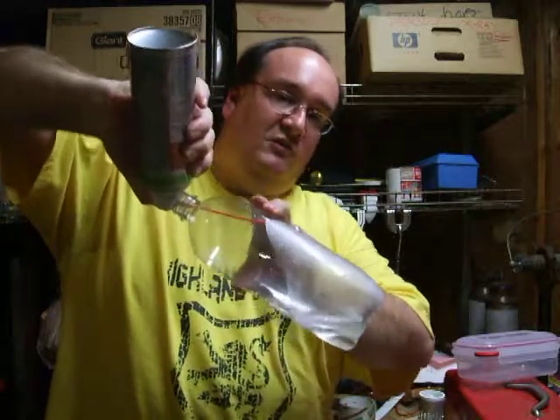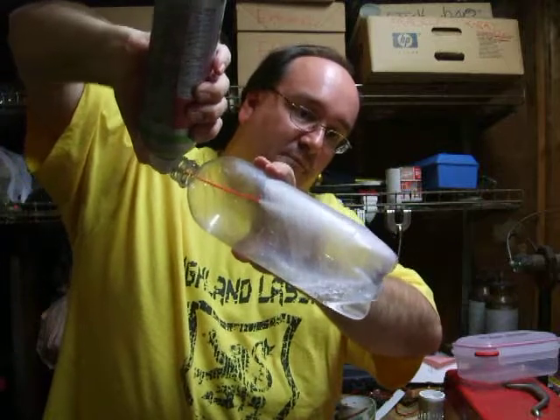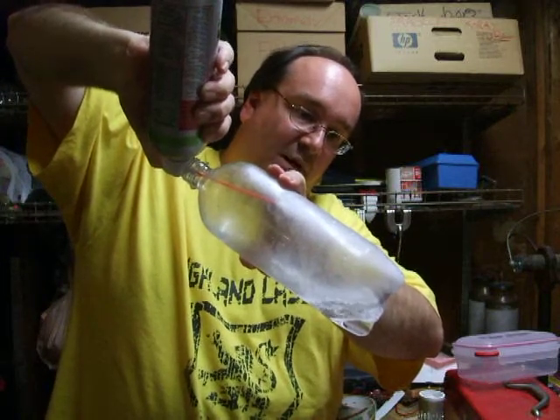And what you'll see is the ice — see, my water is freezing. It's forming ice pellets.